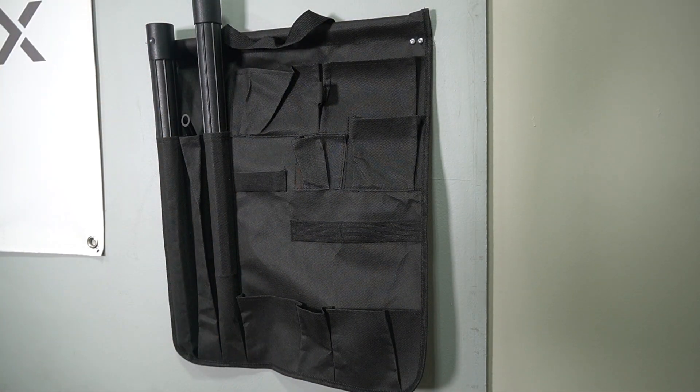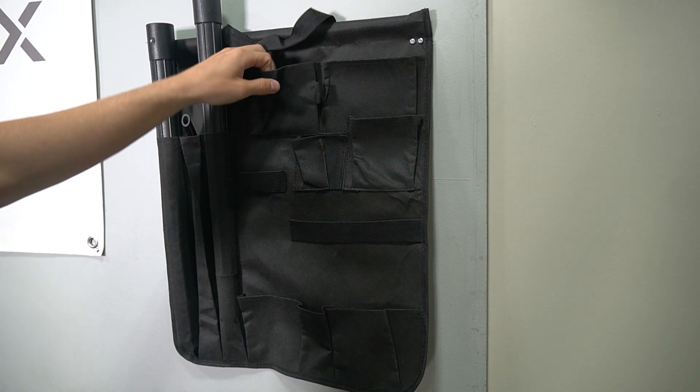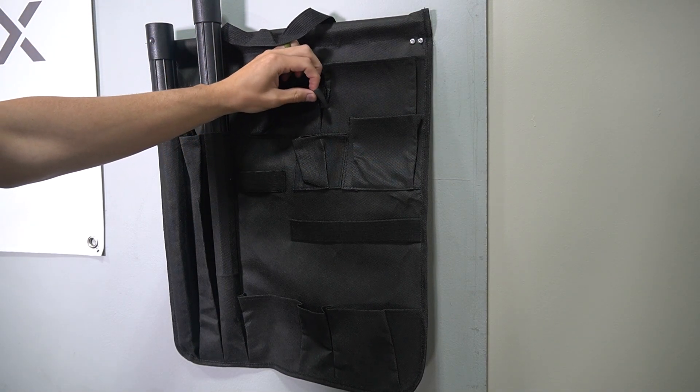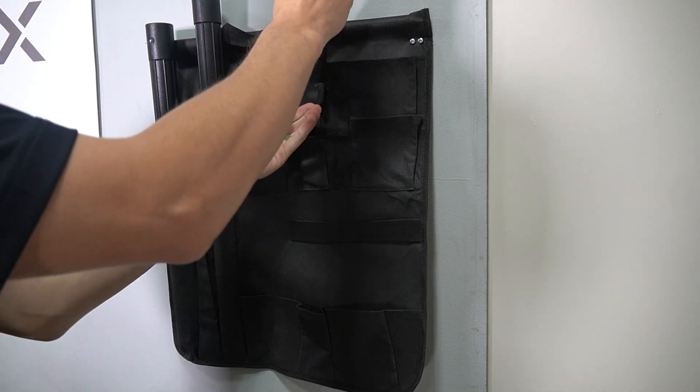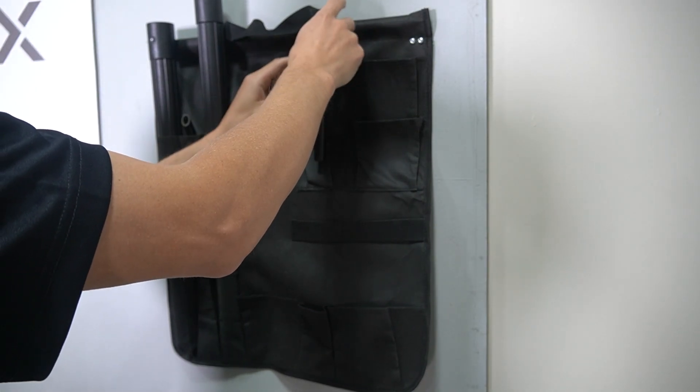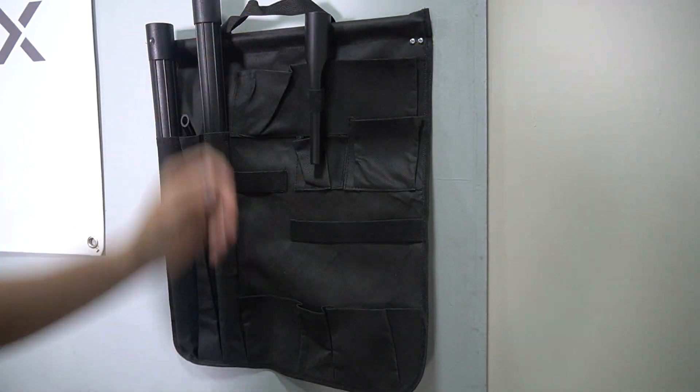So we have seven pockets. Again, there is no right or wrong way to put the tools in the tool caddy, but this is just how I do it. The two pockets up top in the middle have a little strap — that's where I'm going to put the crevice tool.